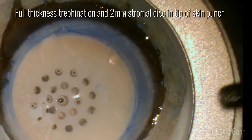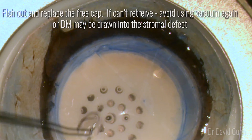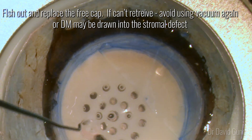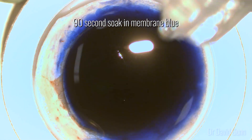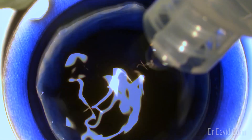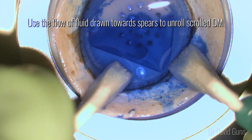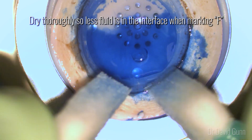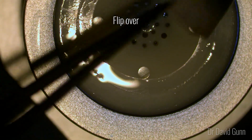Despite that, sometimes you might get a free stromal disc in the tip of the skin punch — you can see the defect left there on the graft. I think it's important to fish out and replace this free cap. If you can't retrieve it, just avoid using the vacuum again or Descemet's may be drawn down into the stromal defect. After this I refloat the Descemet's and do my membrane blue soak at this stage. I find less than 90 seconds I can't see the scroll properly, and more than 90 seconds the F-stamp is difficult to see because the Descemet's is stained so heavily. I dry at this point and use the spears to drag and unroll the Descemet's towards you with the flow of fluid. It's important to dry the interface very well, as when you mark your F, if there's a lot of fluid in the interface it can be difficult to get a good mark.